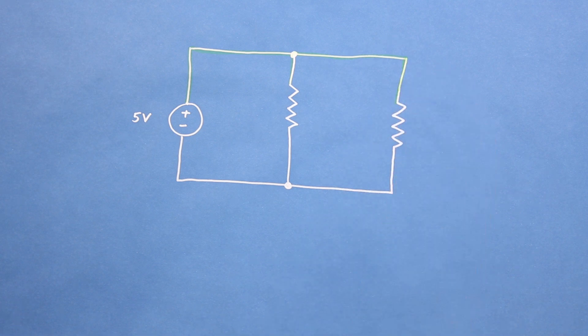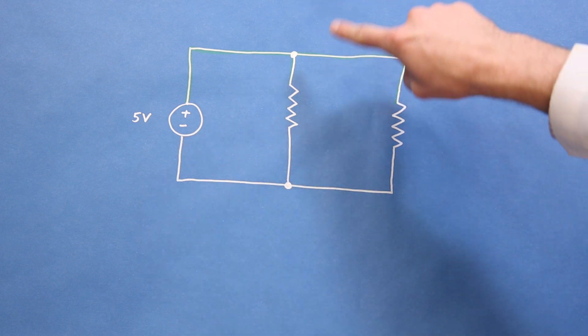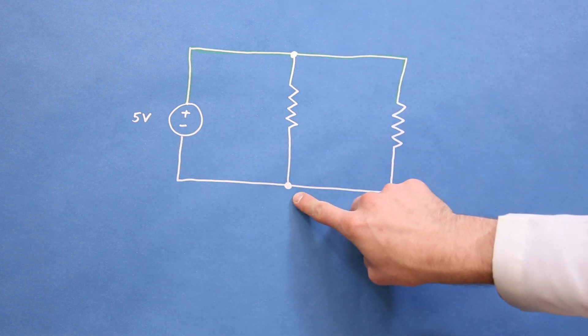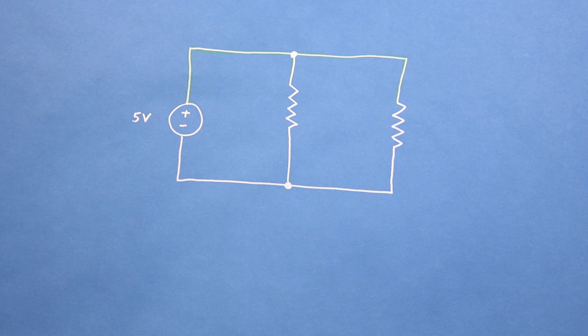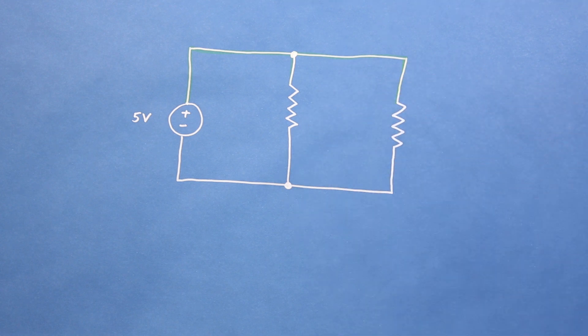When drawing schematics, we assume that these lines are ideal wires that have zero resistance. These little dots show where wires connect at an intersection. In the real world, though, wires do actually have some resistance, but the resistance is often considered insignificant when compared with other components, so we assume it's zero.